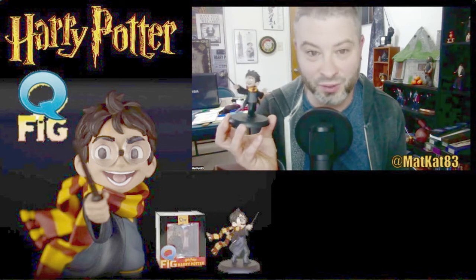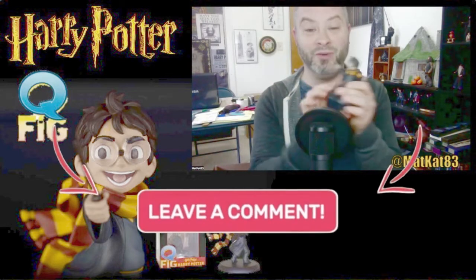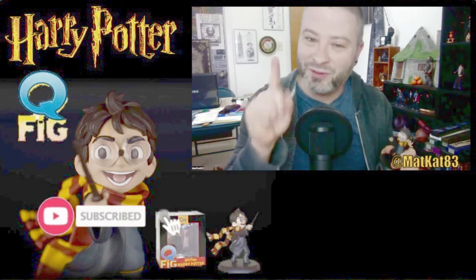I really like it — it's really cute and really great. I can't wait to get more of these; I think there's a Ron that I still have to get, so I'm really excited. Tell me what you guys think in the comments down below. If you like this video, hit that like button, and if you're new to my channel, please hit that subscribe button — I'd greatly appreciate it!